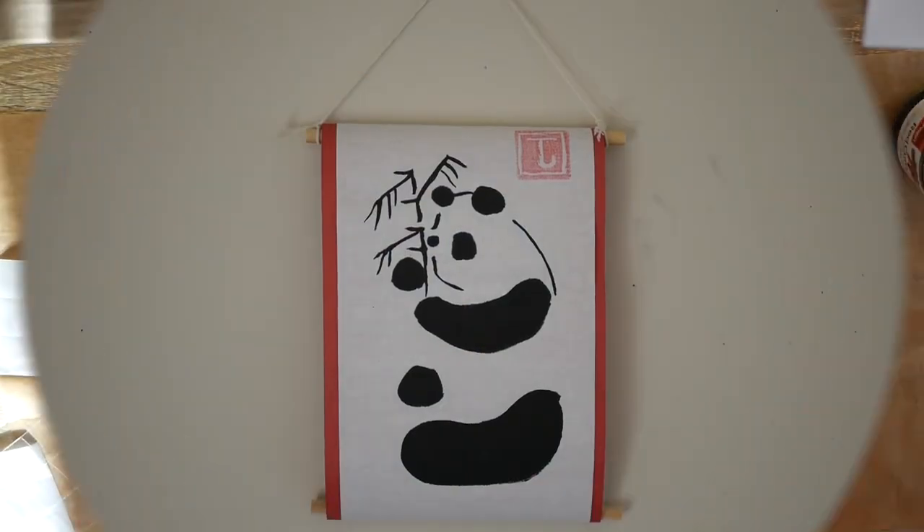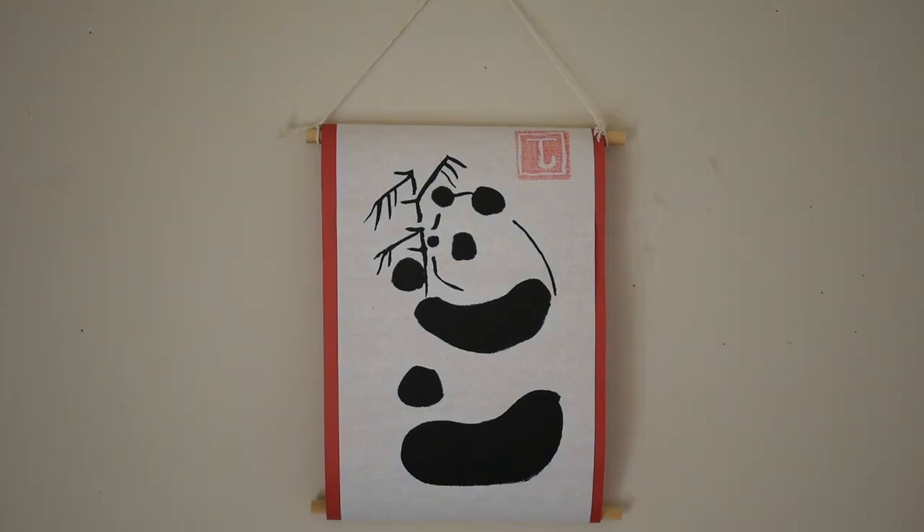And there you have it — here is our final Sumi ink painting. It looks like it just came right out of East Asia. Thank you so much for watching everyone and I hope you'll enjoy my next Simply Crafty video. Bye!